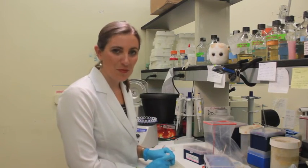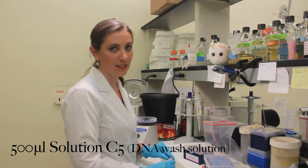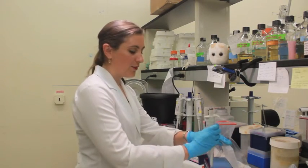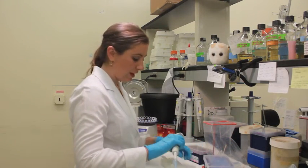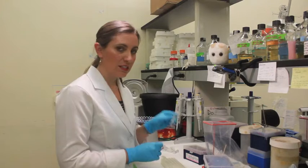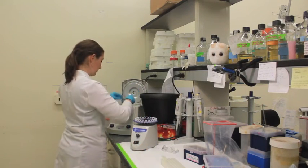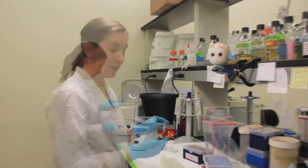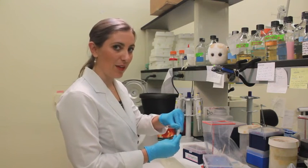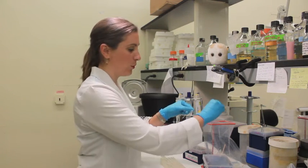Once you have loaded all of the sample into the spin filter, you are now on to step 16, where we add 500 microliters of solution C5 to that spin filter. This is one of the steps in the MoBio kit that allows you to clean up the sample and make sure that there are no residual impurities with the DNA. The tube then goes into the centrifuge just like the previous steps. Once the C5 has completely passed through the spin filter, open up the lid, grab just the spin filter by the lip, and pour off the C5.